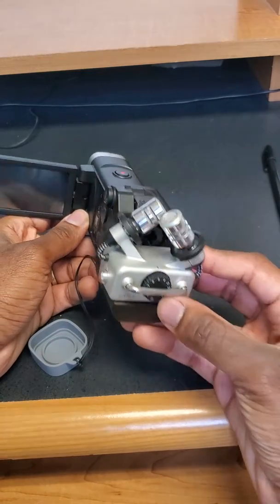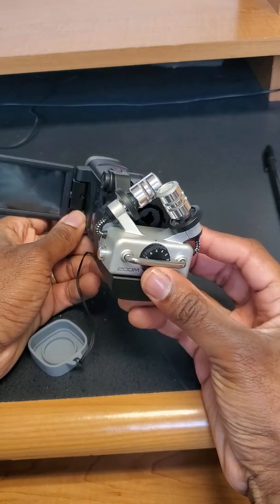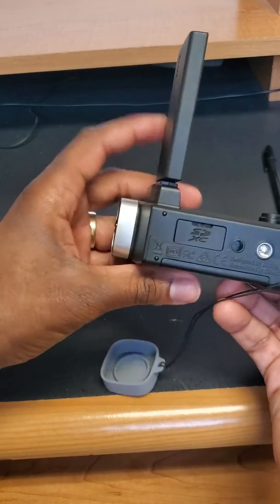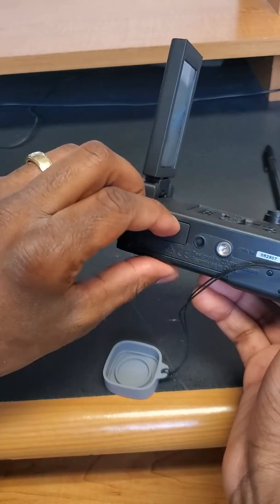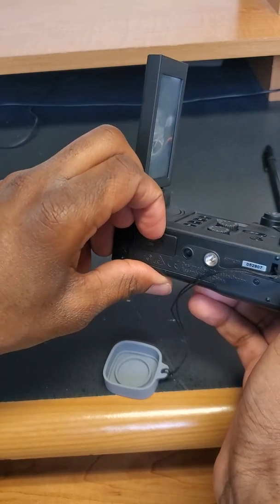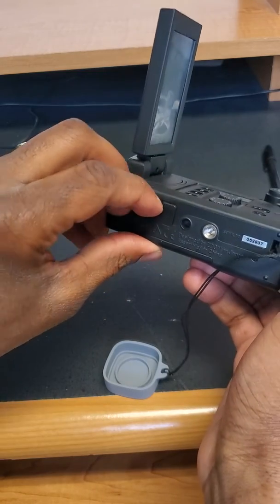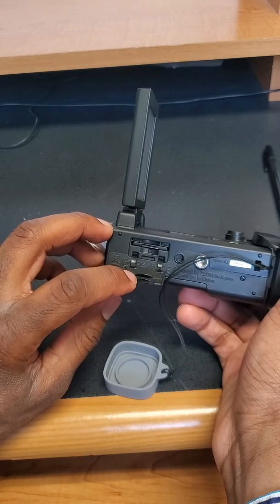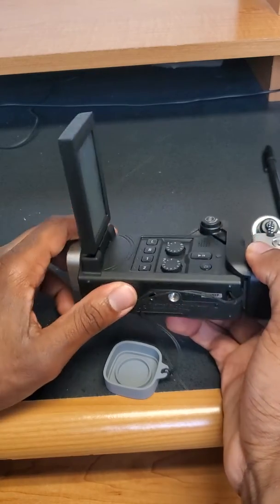The volume for your left and right tracks is controlled with the rotation knob, which I'll explain a little later. On the bottom of the camera, this is where the micro SD card goes. You can pull it open if you need to upgrade the memory card.